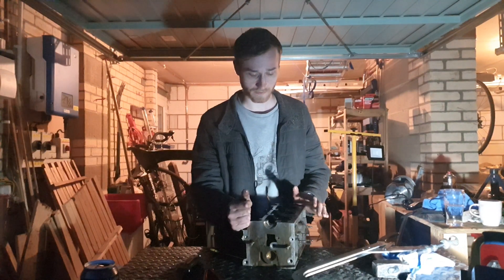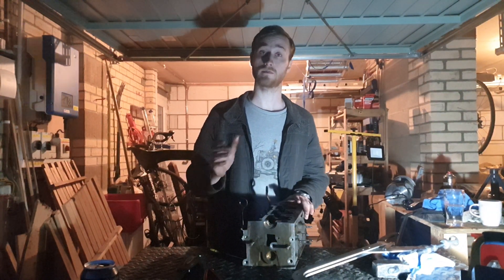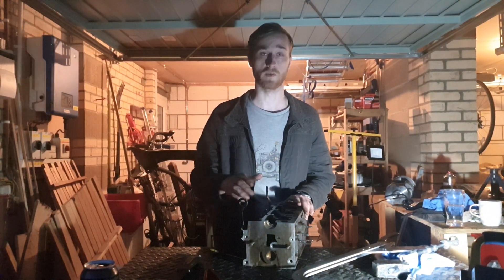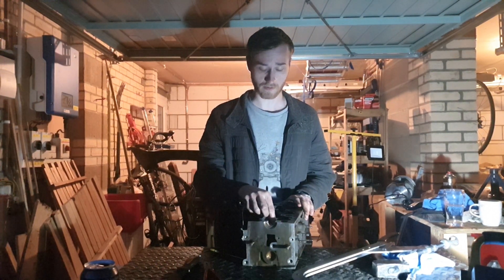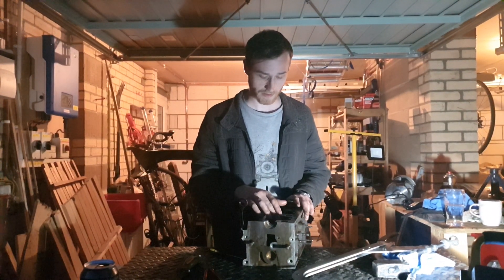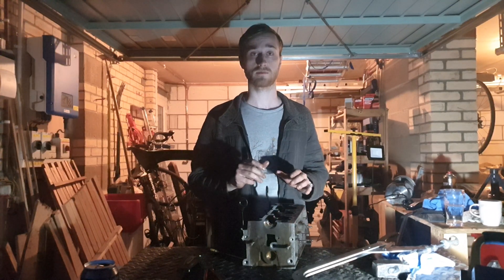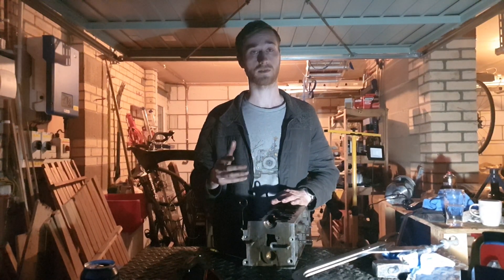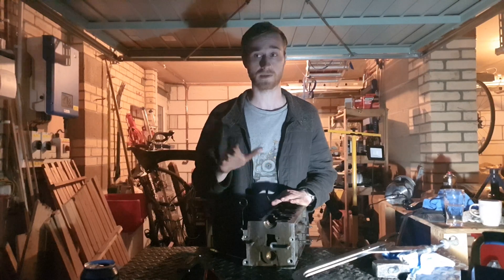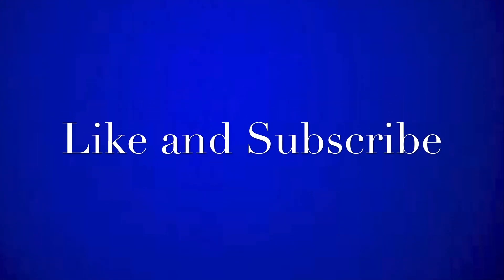So now we've got the cylinder head all done up. I've given it a clean over all the surfaces, the valves are back in, cleaned up with as much carbon build-up removed as possible. New valve stem seals fitted, and all of the rocker arms and auto adjusters refitted. This is now ready to go back onto the car with the rest of the engine. Thank you very much for watching — next time we're going to do a clutch, and after that we'll do a time-lapse of the engine going back together.